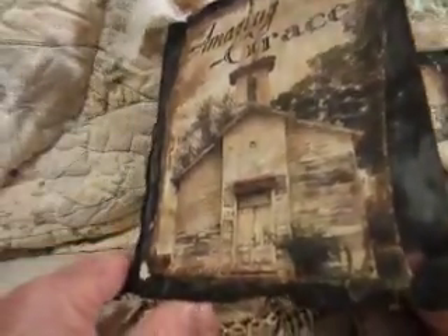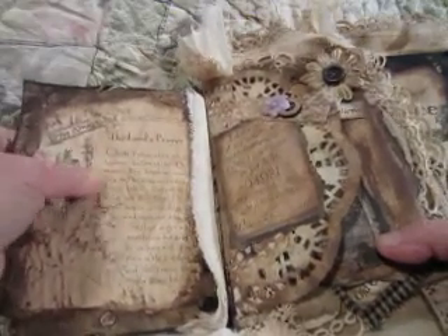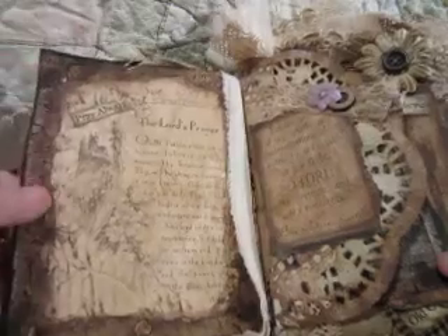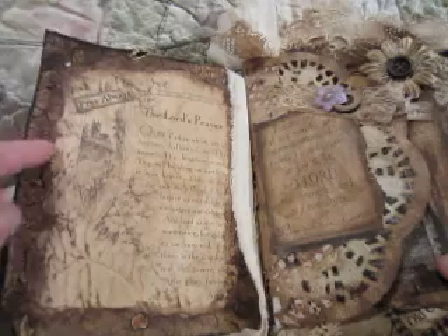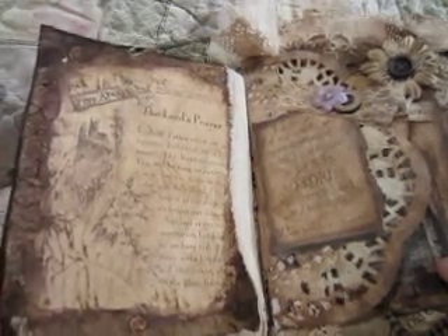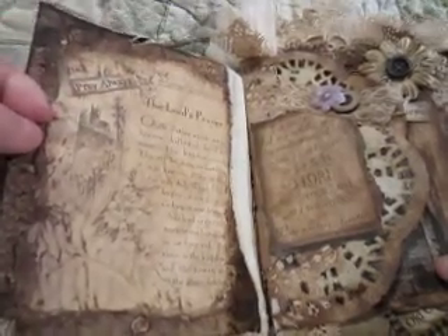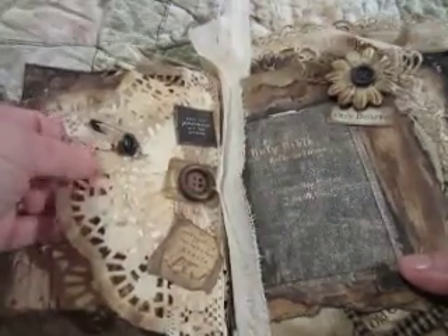My stain doesn't seem like it lasts very long, but maybe it's because I'm using it so heavily — I don't know. The inside of this book is some homemade paper that I've stained heavily. This is the Lord's Prayer. These little words — I don't buy words; I type a bunch of words on a piece of paper, loosely spaced, spritz the paper first with tea, and then I just cut out the little words and distress around them.